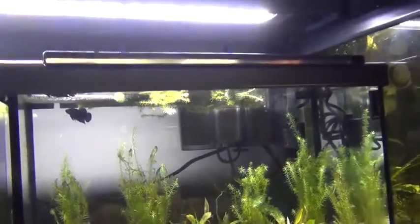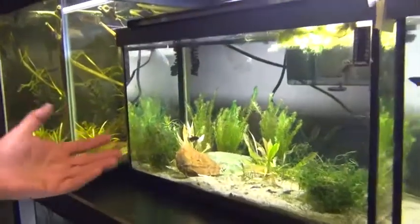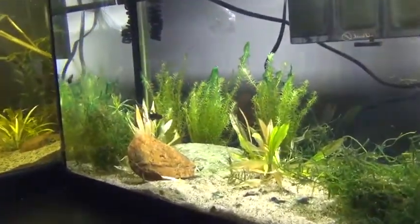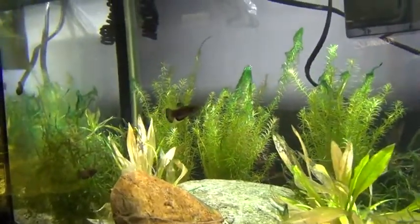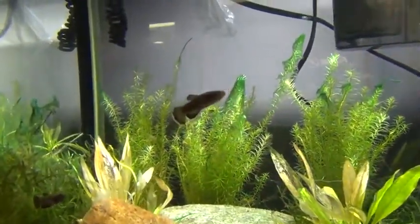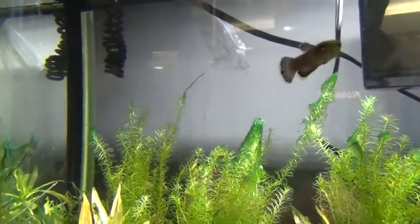Moving over here to some of the other wild fish that we have, we have betta albimarginata. Again, you can see you can keep them in groups — an assortment of males and females with some natural decor. We have java moss in there, some almond leaves, peat moss in our filter. Very easy, nice fish to keep — they don't bother each other at all.